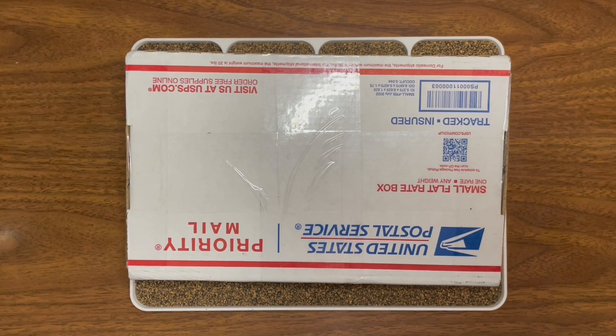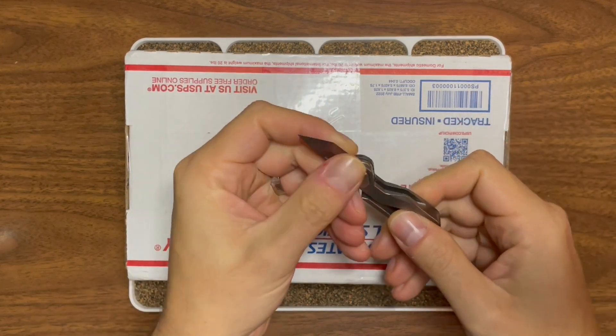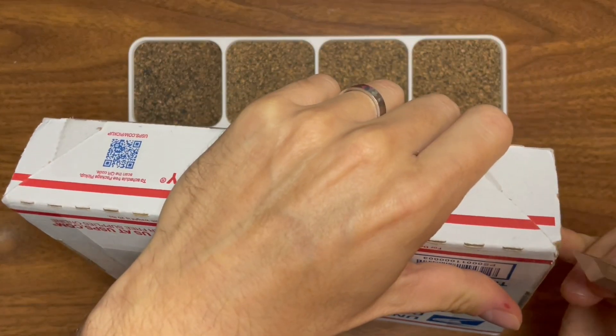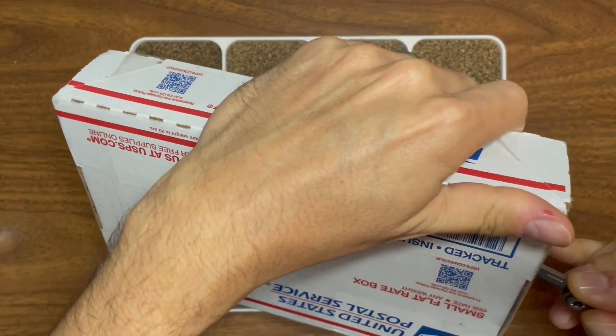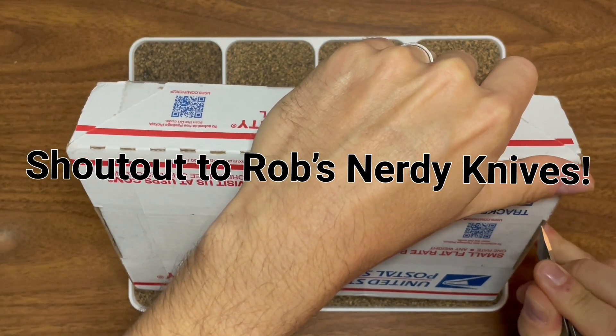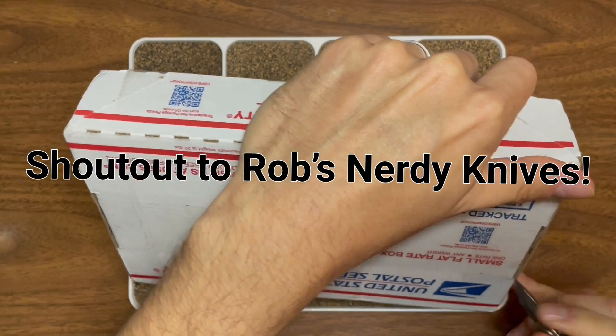Yo guys, Gluten Free EDC here. I'm Brian, your gluten sensitive representative. Today I've got an unboxing of a pretty cool knife by way of Devo Knives. I'm in a cool little pass around group, so thank you to everyone that's a part of that.